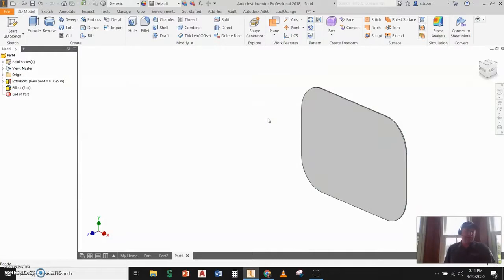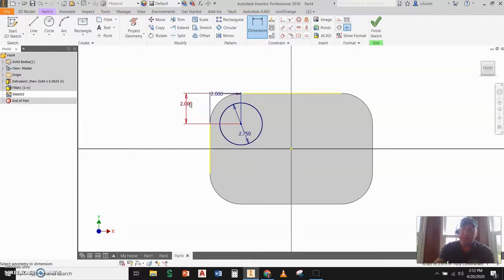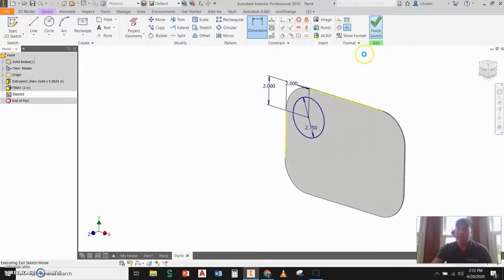Now I'm going to start a 2D sketch on this face and draw a circle. That circle needs to have a diameter of 2.75. I'm going to dimension the center point of that circle to the outside edge — that needs to be two inches. And from here to here, this also needs to be two inches as well. Once I have that, I'm going to go ahead and finish the sketch.